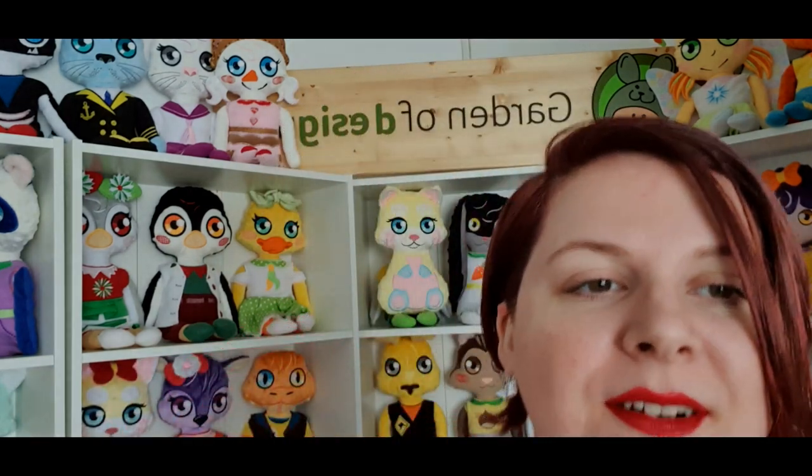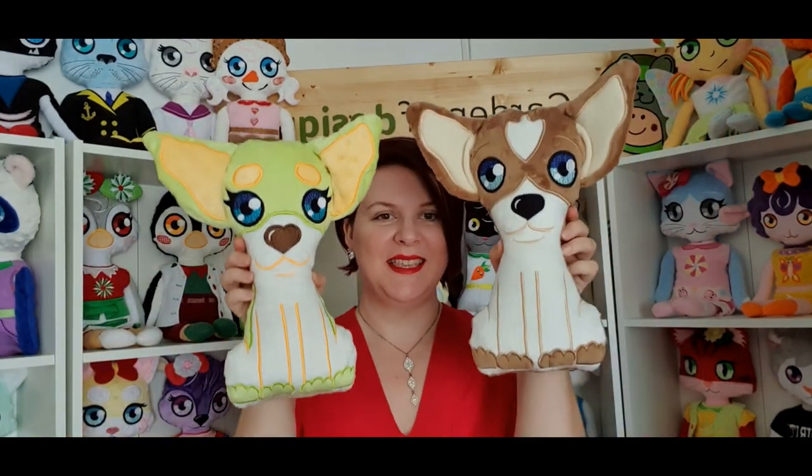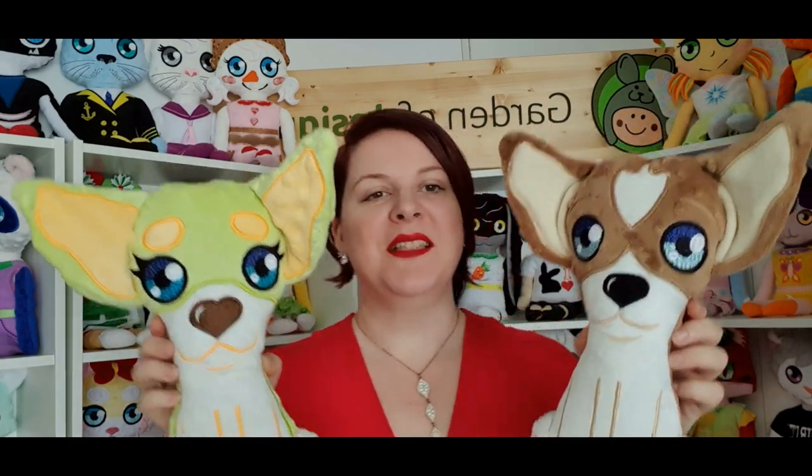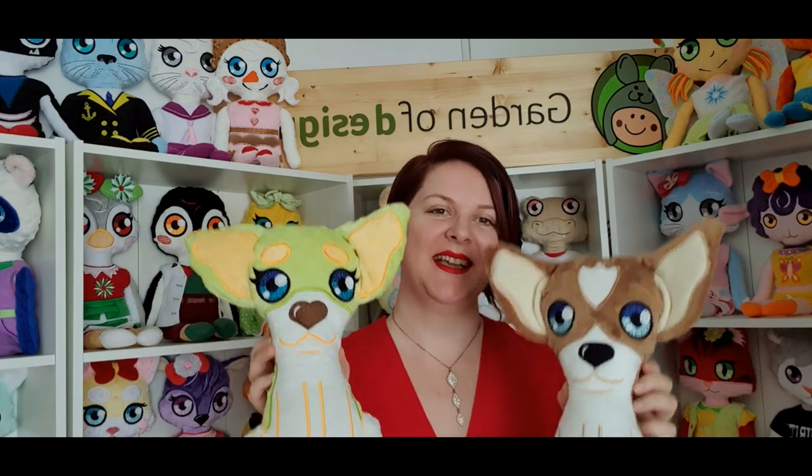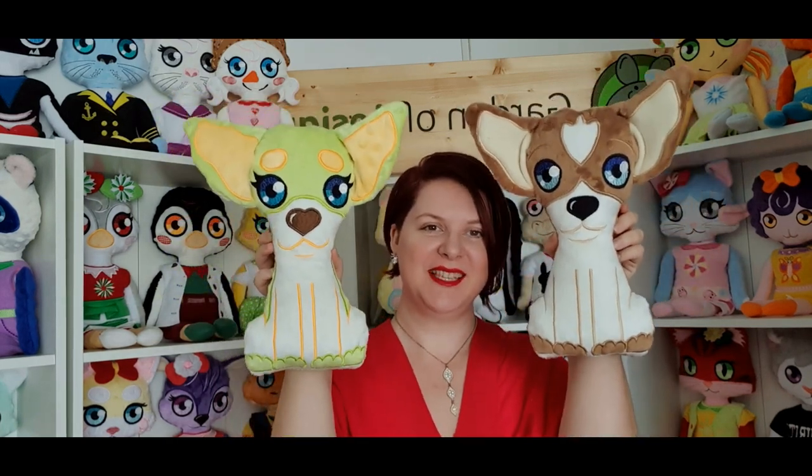Next we have another set of stuffies — the chihuahua dogs, both boy and girl. Drop a comment if you like chihuahuas; I know there are a lot of dog people in our group and I'm sure you all love these little doggies.